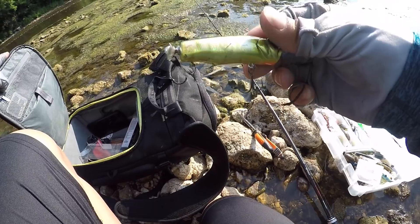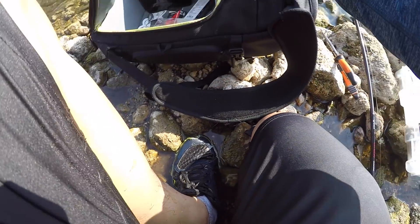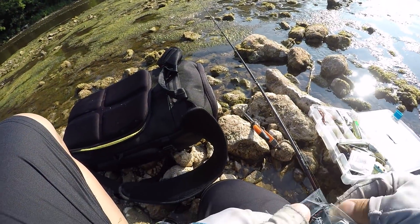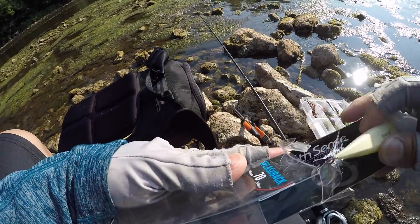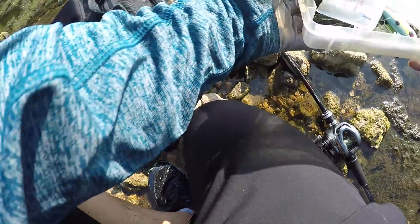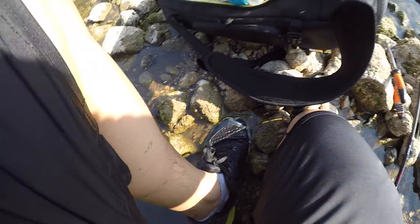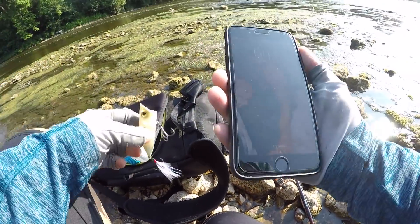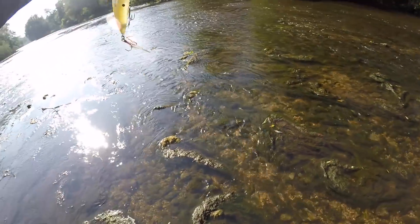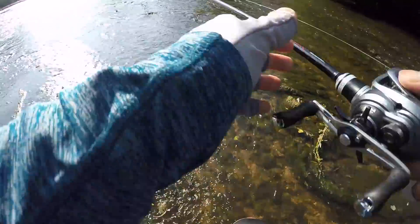Instead of throwing the lure I caught that big smallmouth on, I'm going to switch over to one of these 6 Cents lures. Let's go with the bone color right here. I've still got a far walk. Next lure is this 6 Cents popper — this is the junior version, there's a bigger version, but this is the junior.